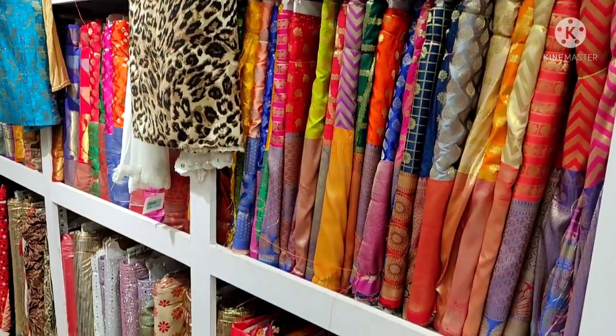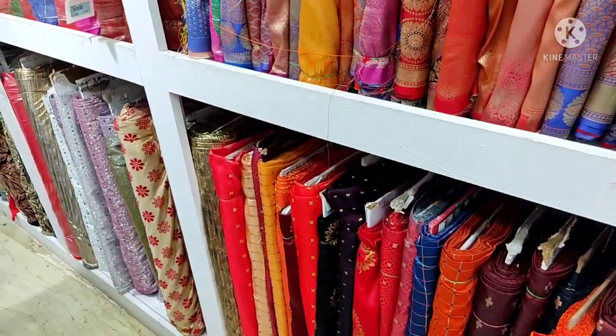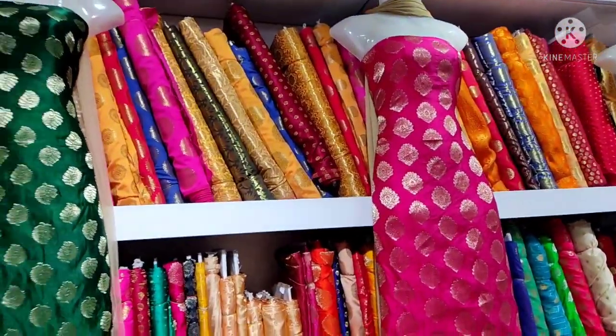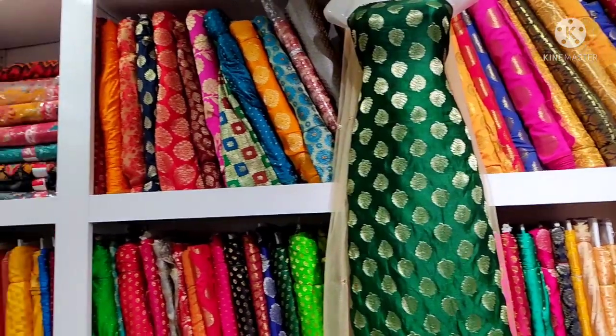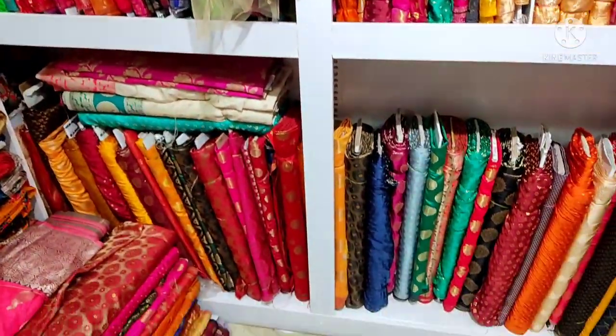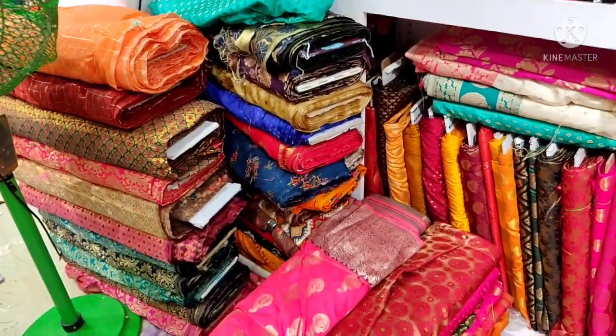Now, the most requested video is the latest update of Srivira's Creations. This is the latest video. If you are watching the collections, you will find maximum stock available. In this video, you will be seeing the running fabric collection.